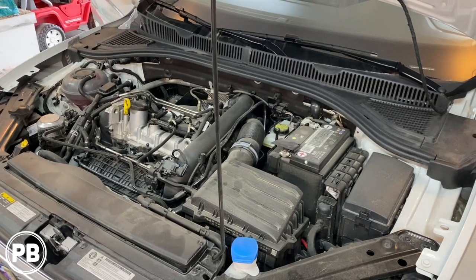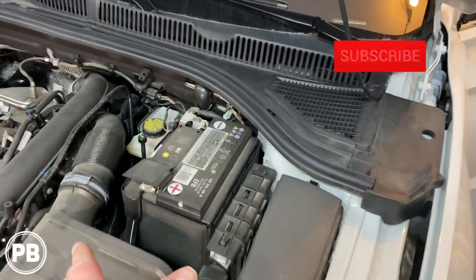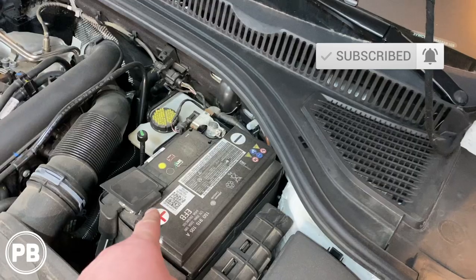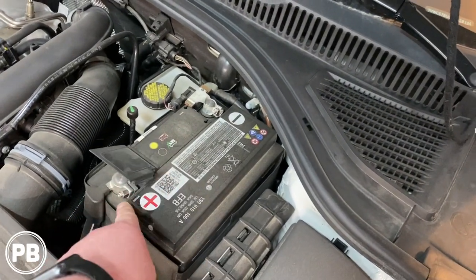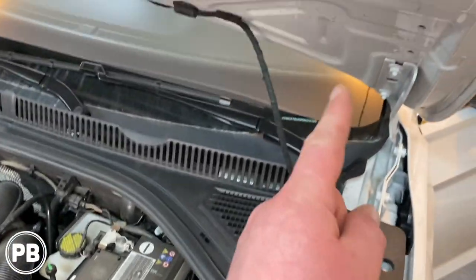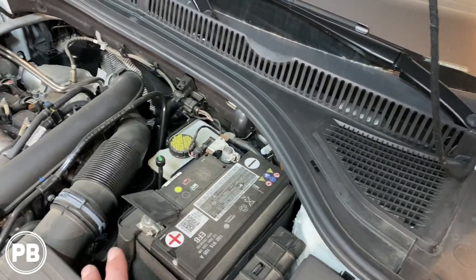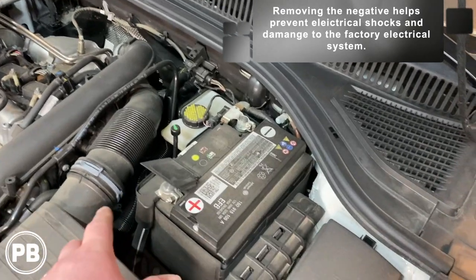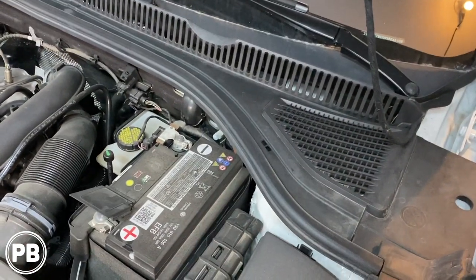The first thing we need to do is run power from our battery up front to supply power to the amplifier that we're going to place in the trunk. This is the positive side. We're going to run a power wire from this post through an inline fuse, through the firewall, and run it all the way to the back of the car. When doing anything electrical, it's always safe to go ahead and remove the negative off the battery first, and then we'll build a fuse holder and begin running our wire through the firewall.